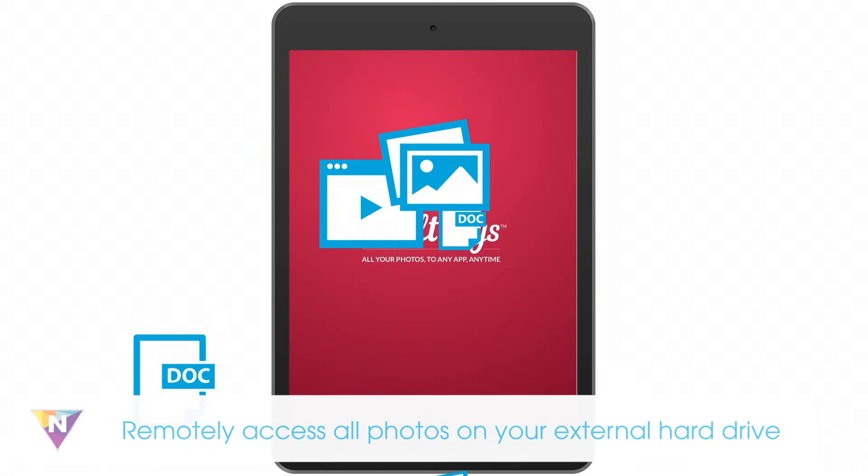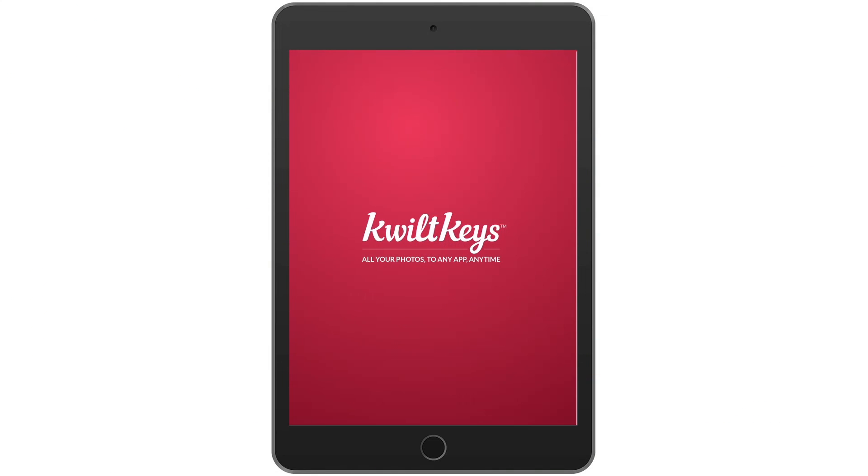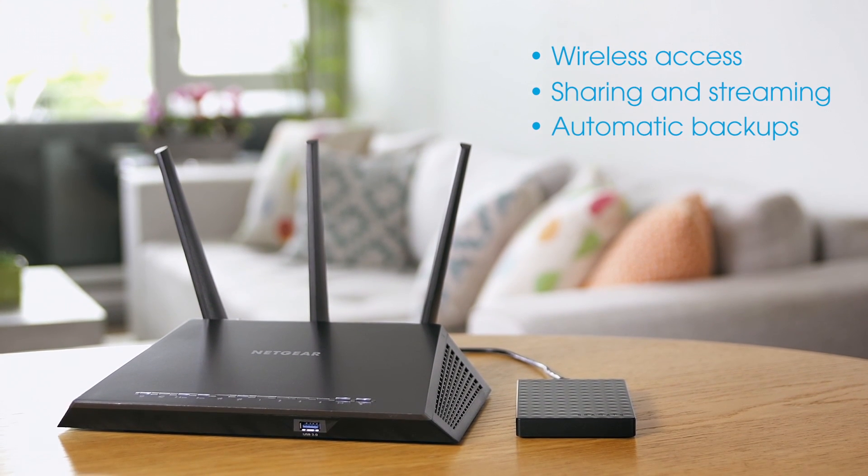With a single interface for all your photos and videos, you can intuitively manage everything from one central location. Netgear Nighthawk Smart Wi-Fi Routers — powerful Wi-Fi and media sharing in one.